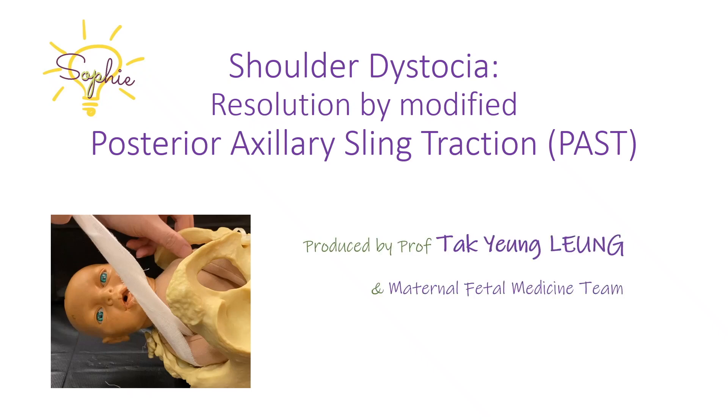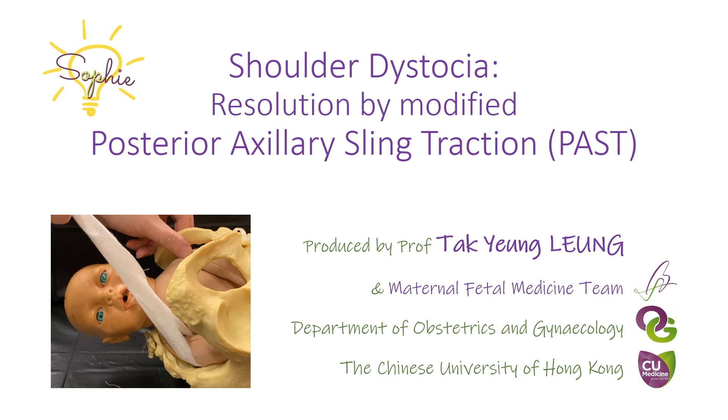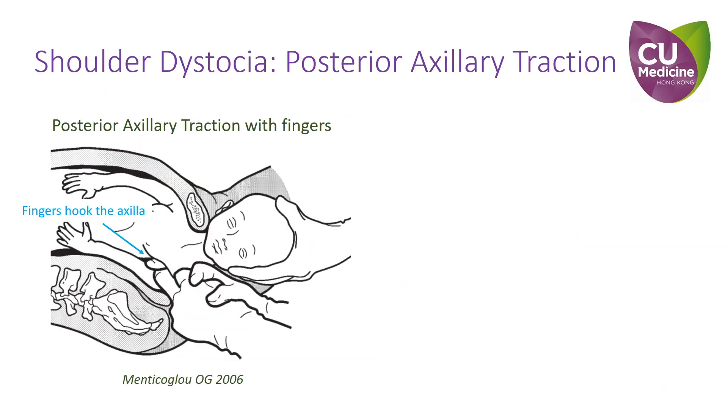This introductory video demonstrates an application of the posterior axillary sling traction. One of the ways to resolve shoulder dystocia is by the posterior axillary traction.